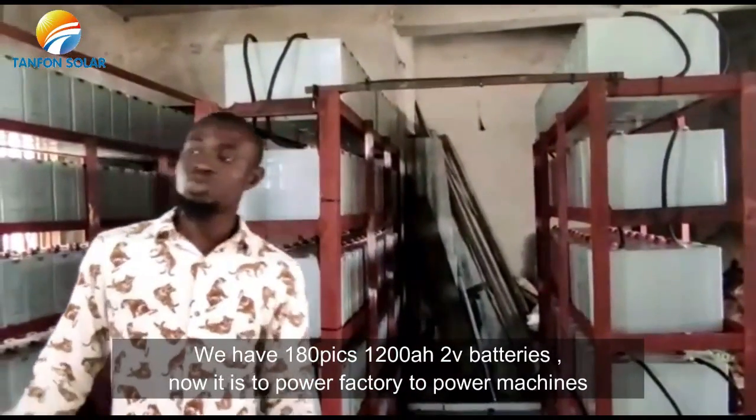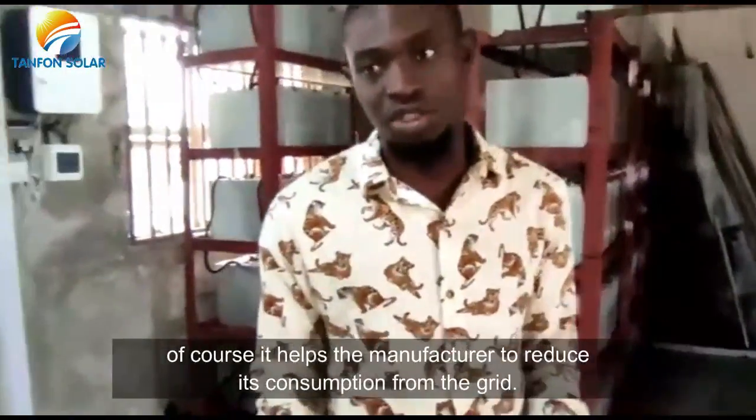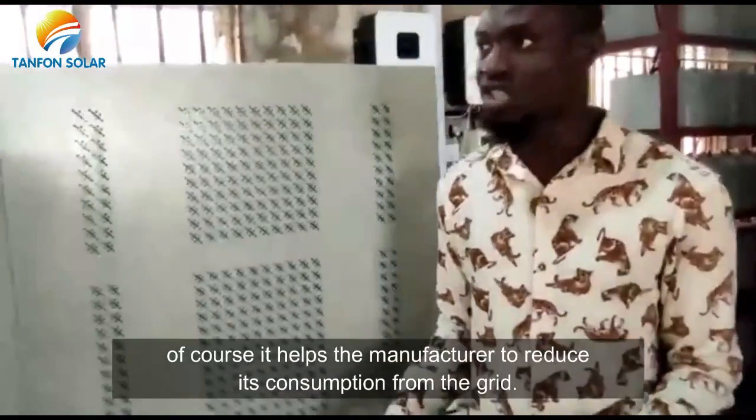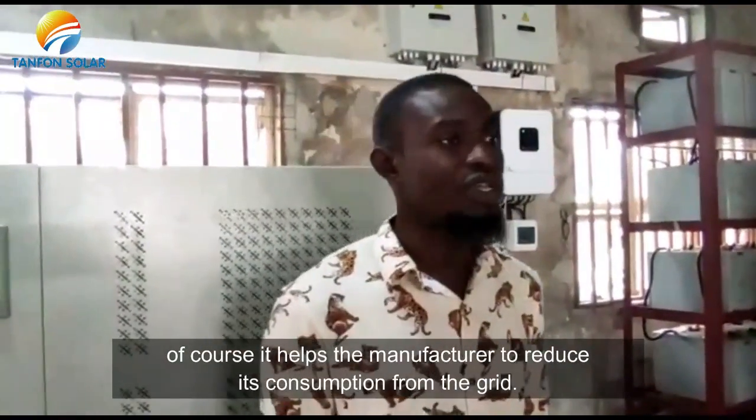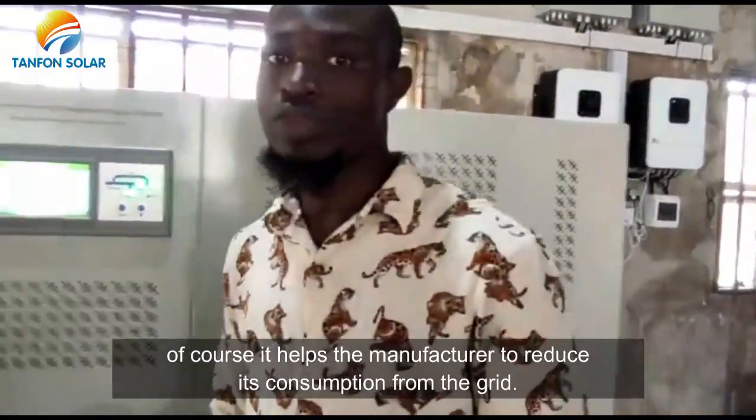This device is meant to power a factory — to power the machines in a factory. It will help the manufacturing company to reduce its consumption from the grid.